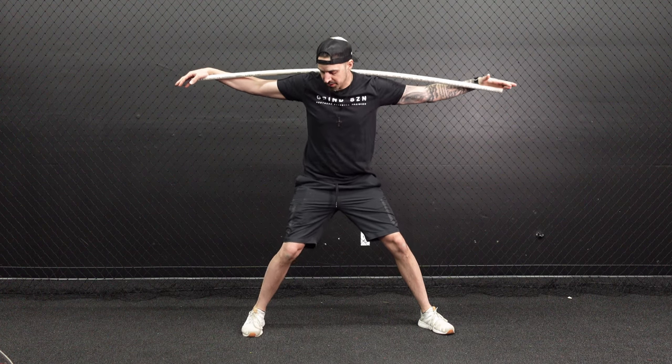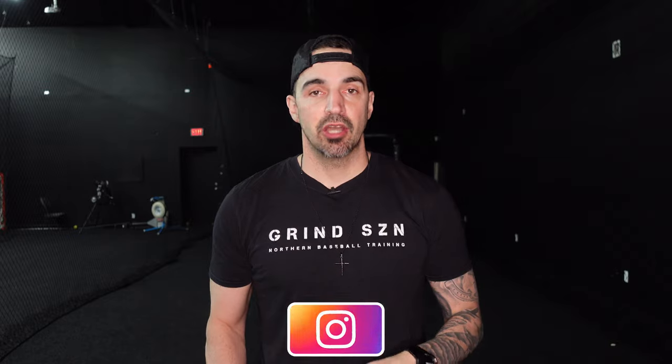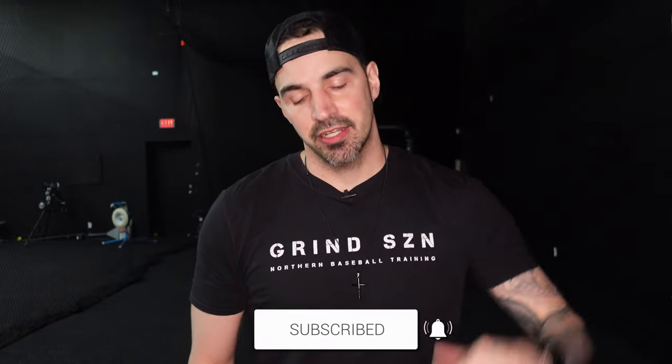I'm okay with beginners being taught squish the bug, but as you get older and want to be an elite hitter, you actually want to do what I showed you in this video. Thank you so much for watching — if you liked the video please give it a thumbs up, hit that subscribe button below, and I'll see you next week.